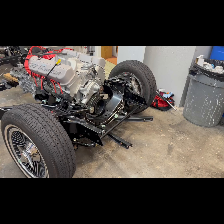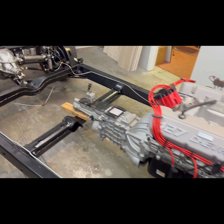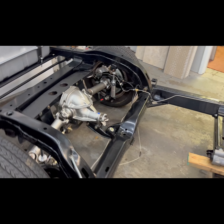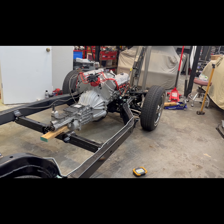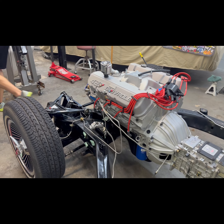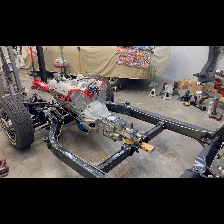We officially have the car on the ground with the engine and transmission in place — it looks absolutely fantastic in there. As you can tell, that is a serious piece of equipment. I don't think anyone would be disappointed with a five-speed big block Corvette.